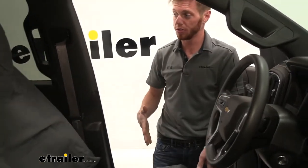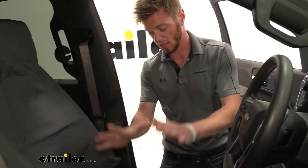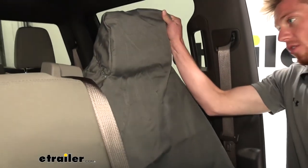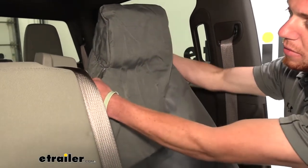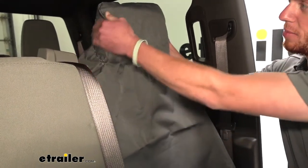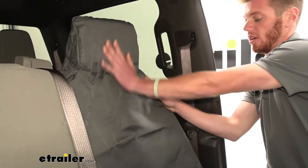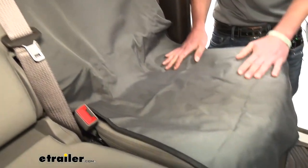This is going to be a universal seat cover. It's going to cover your seat and also your headrest, and that's kind of how it goes into place. We have a nice little elastic part on the back so we can start by putting it on our headrest and it's just going to drape over our seat.